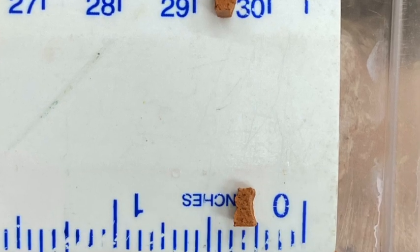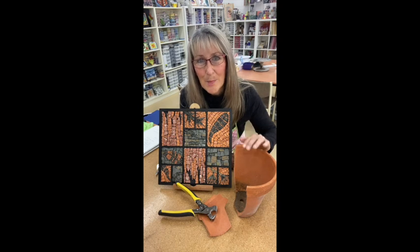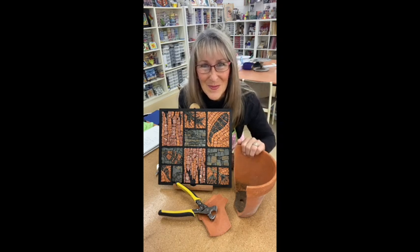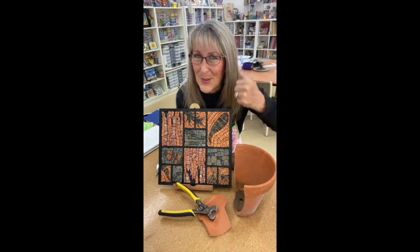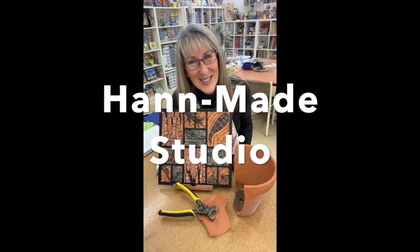You can see how small I was able to cut these. I hope you enjoyed that — now you realize broken terracotta pots no longer go into the rubbish; they can be used for tiles in your mosaics. If you liked what you saw, could you please hit that like button, remember to subscribe and ring that bell. I'm Cheryl Hann-Woodlock from Handmade Studio — bye!